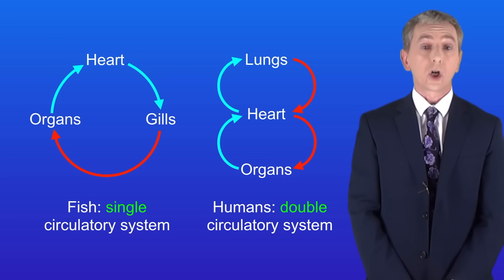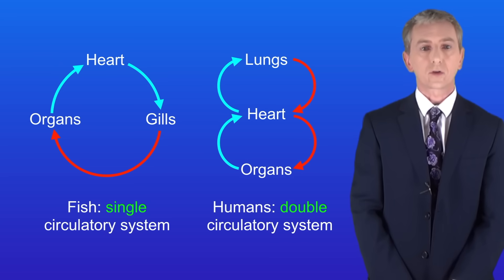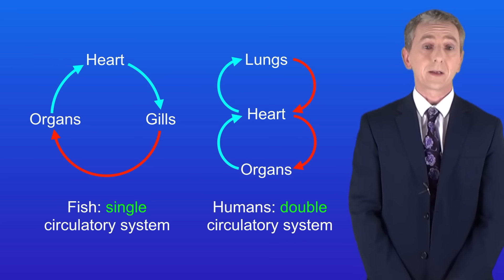The benefit of the double circulatory system is that because the blood passes through the heart twice it can travel rapidly to the body cells delivering the oxygen that the cells need.